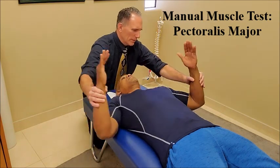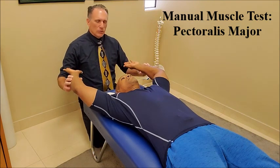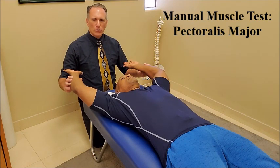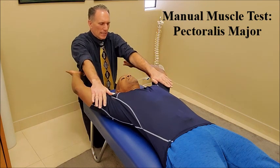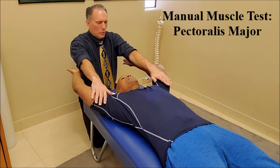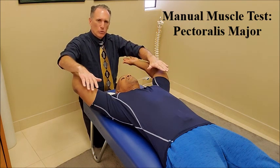Then we're going to ask the patient to abduct the shoulders to about 150 degrees. This will be testing the sternocostal head of the pectoralis major. The doctor is again going to contact the upper arm and is going to apply a force downward, which is moving posterior.